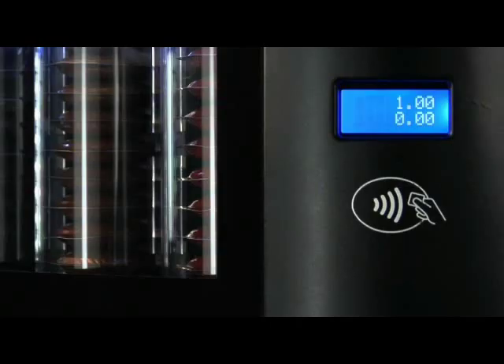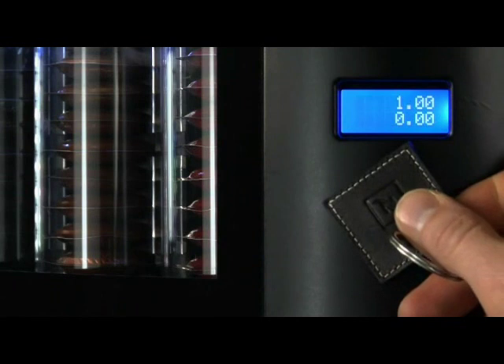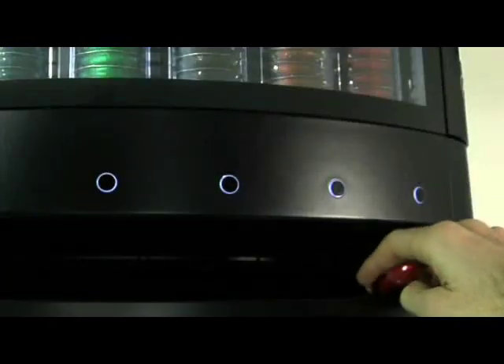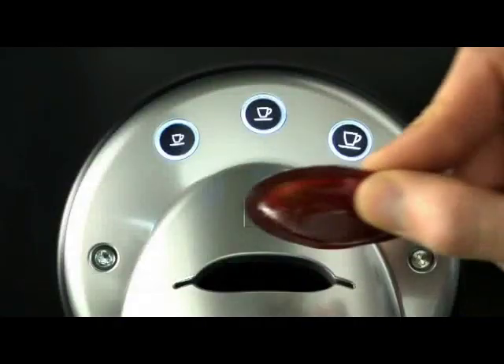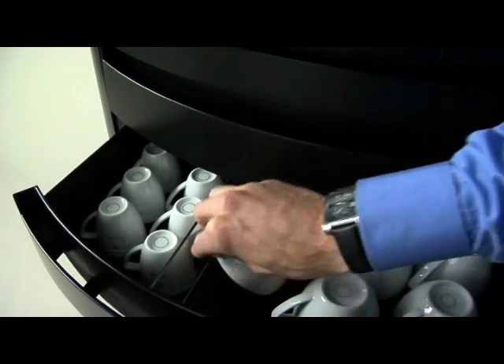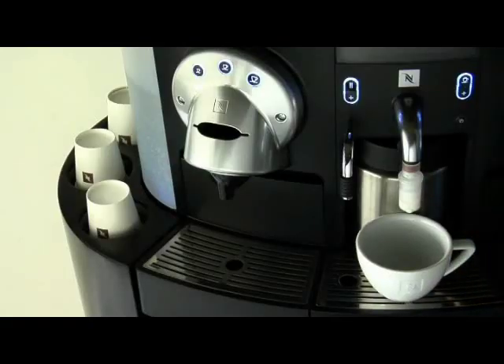Push the button, see the coffee price, put your key ring to the payment sensor and see your balance on the screen. Take your capsule from the collection tray and place it in the slot. Open the drawer and place your cappuccino cup on the drip tray under the milk spout. Press the froth button for a perfect cup of steamed milk. It's that easy.